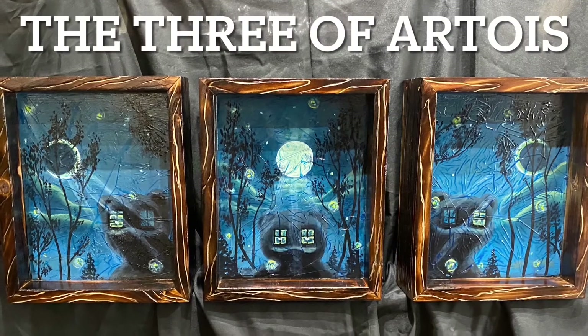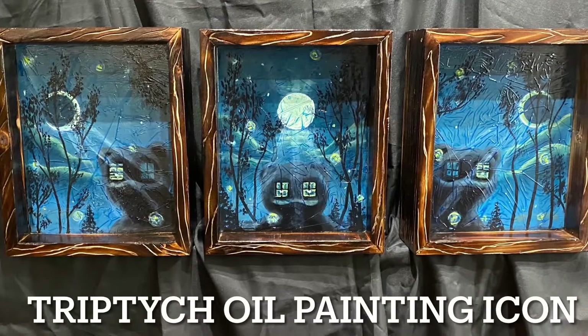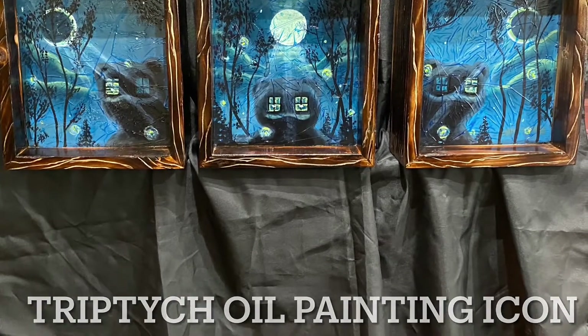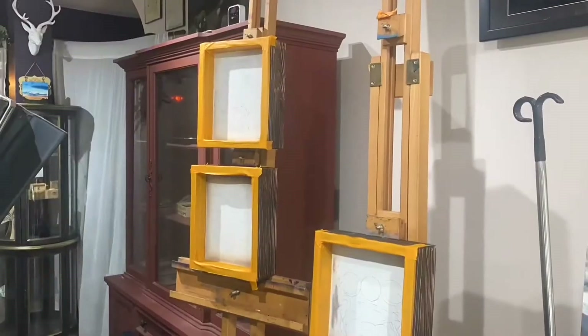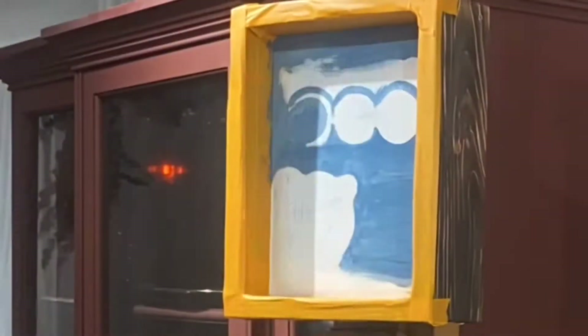This will be the first triptych I've done in quite a while — I think over 12 years. Basically what you're looking at is a deep cradled custom panel, almost like a diorama. The entire thing was built from the ground up. It's pretty straightforward construction, and now we're doing the base layer.